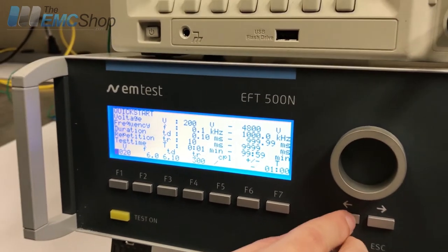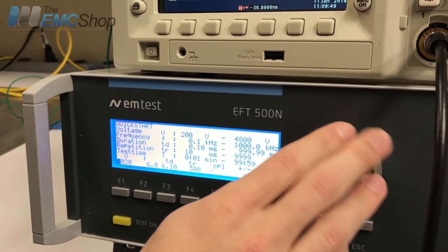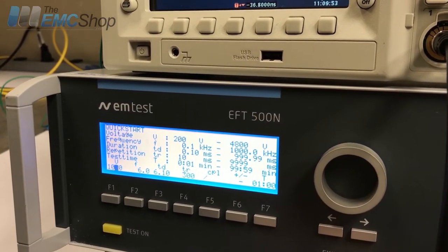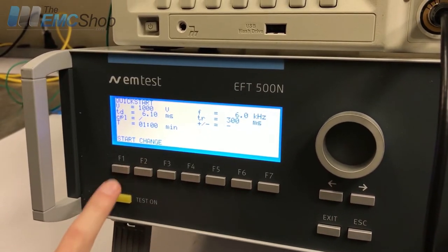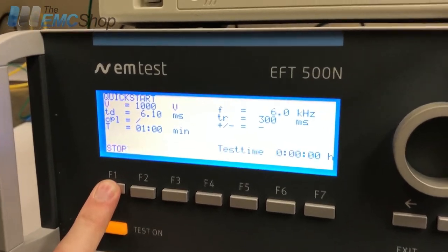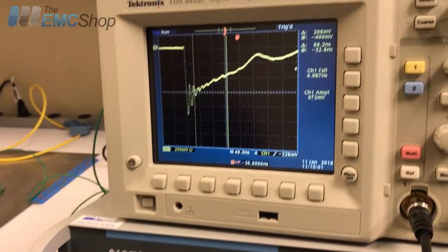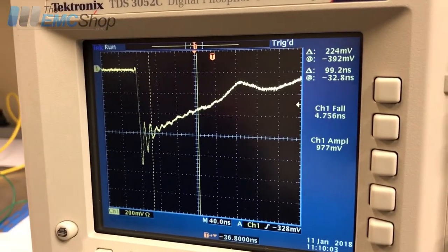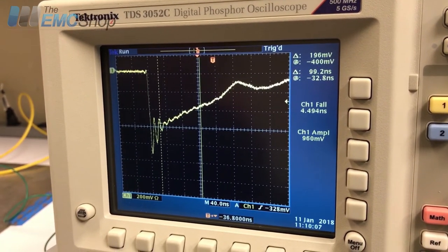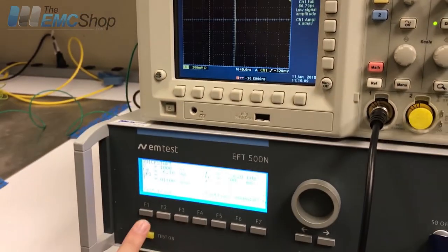If we wanted to change this we could spin it, then exit and press Test On and Start. Then we'll have our pulse up there — thousand volts. We can stop and turn it off.